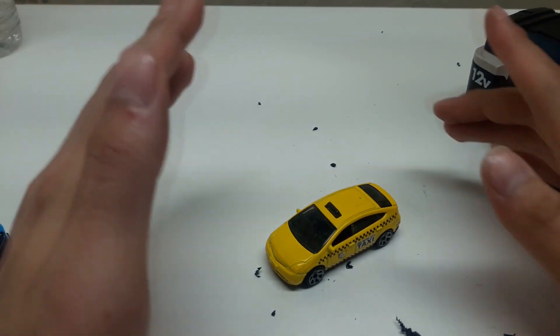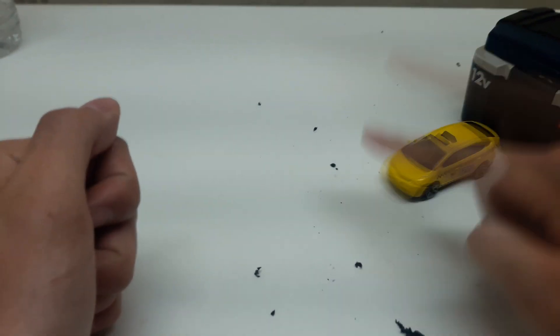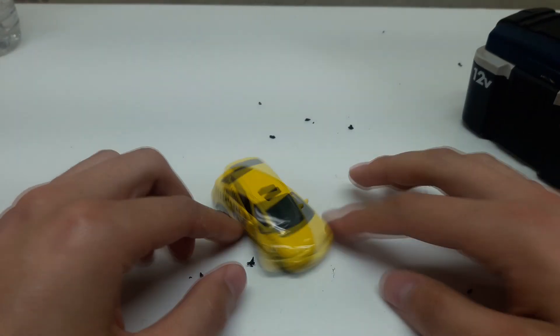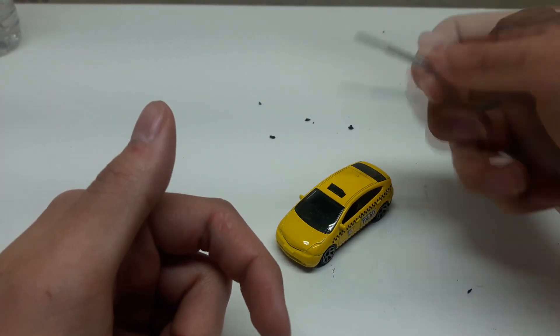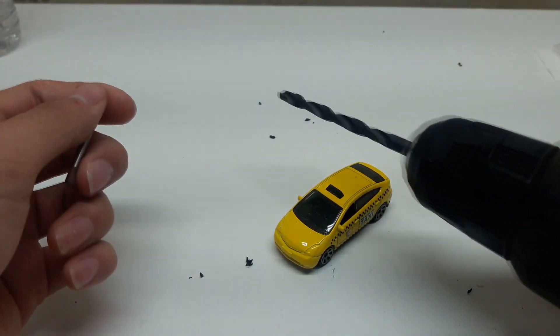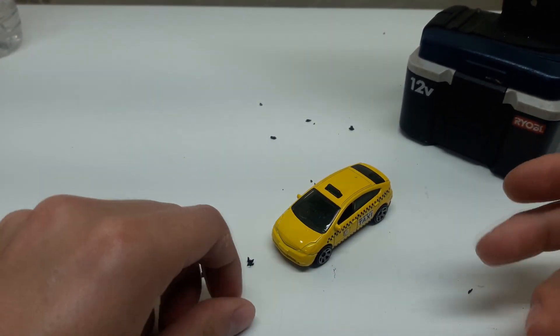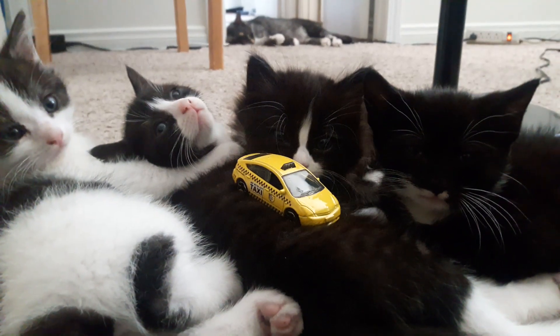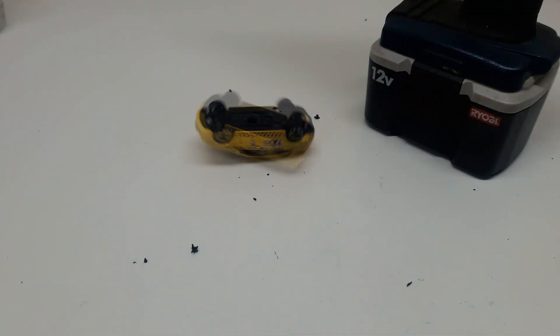The easiest way to tap it is to literally use your fingers to tap it. That's pretty much all there is to it. If you want, you can always use an actual tap to tap it, or you can tap it with a drill — you can pretty much tap it with anything. And that's going to be it for my first tutorial.